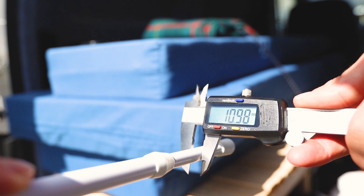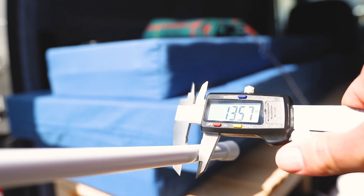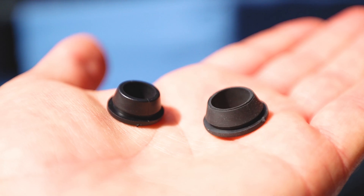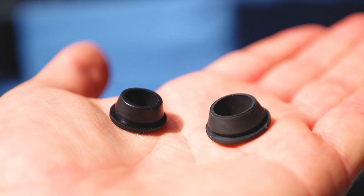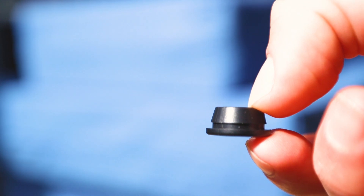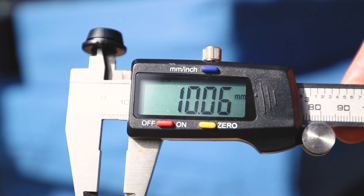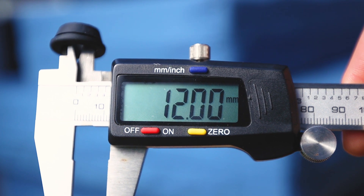I started by measuring the diameters of both ends of the tension rod, the first being 11mm and the second 13.6mm. I sourced two quick fit rubber grommets with inside diameters of less than that of the tension rod so as to ensure a tight fit. The smaller has a diameter of 11mm and the larger of 12mm.